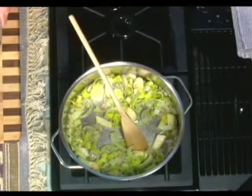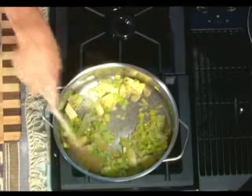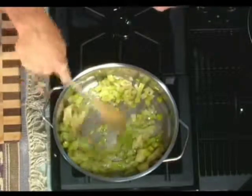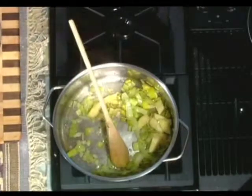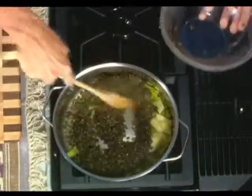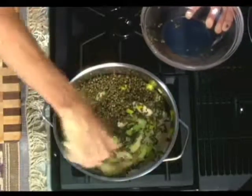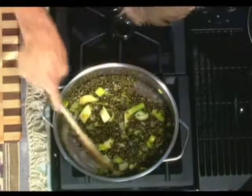We've got a nice melting pot of vegetables — not too much color, if any. So I'm going to take my soaked lentils. It's got a little water in it, so just be careful. What we're doing now is mixing them in and stirring them up so they're mixed in with the mirepoix. Season it again.